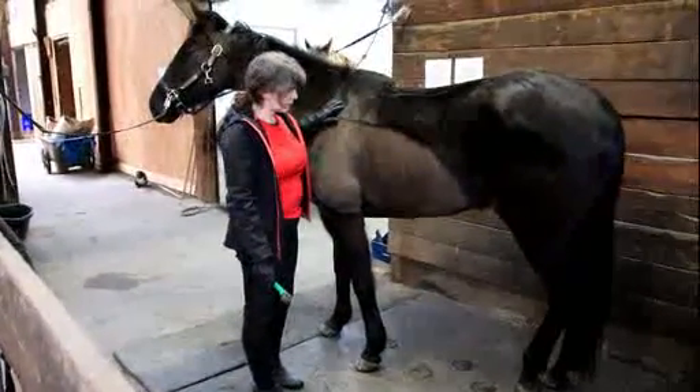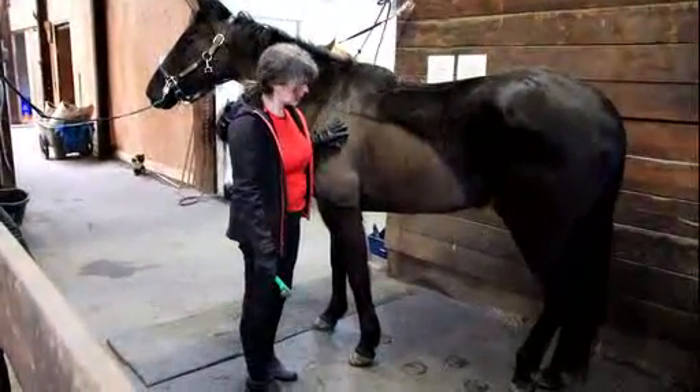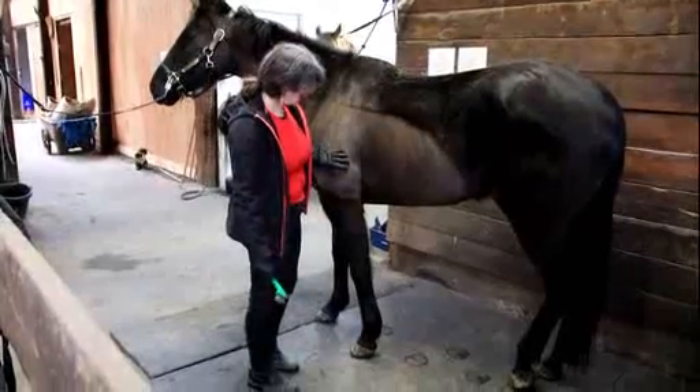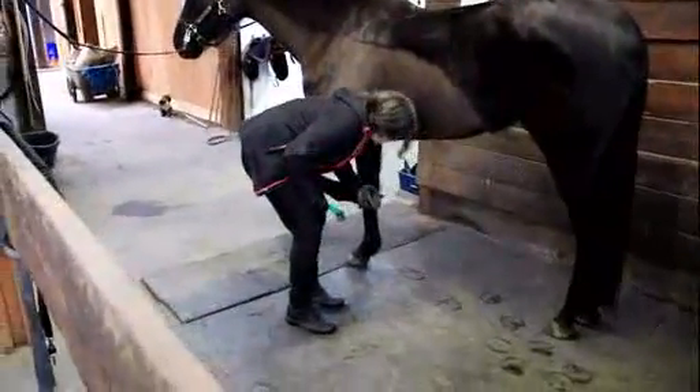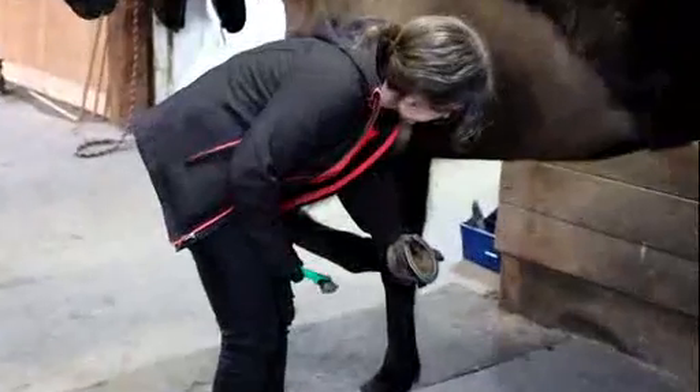I'm going to stand beside her left shoulder — I always like to start on the left. I'm going to run my hand down her leg, and then she just picks up her foot because she is fairly well behaved.